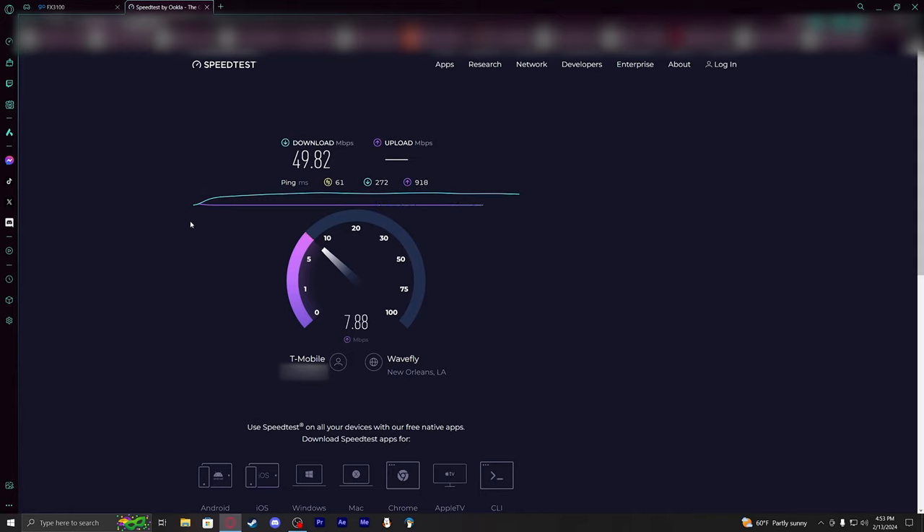Although our uploads drastically decreased this time. As I mentioned, even moving the device an inch at a time and running a speed test is one of the best ways to really pinpoint a good location.